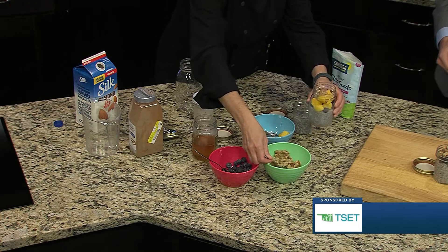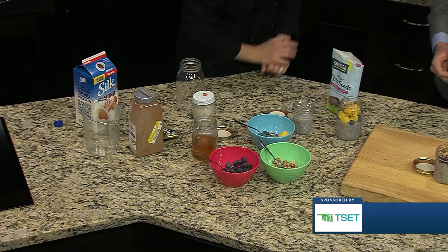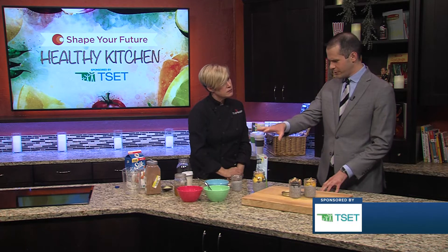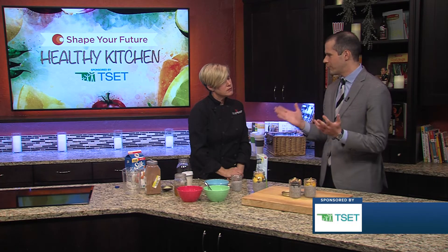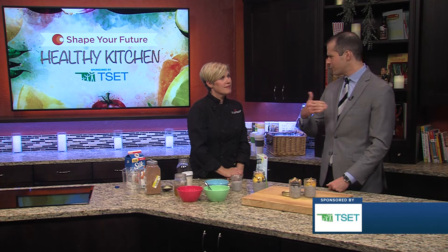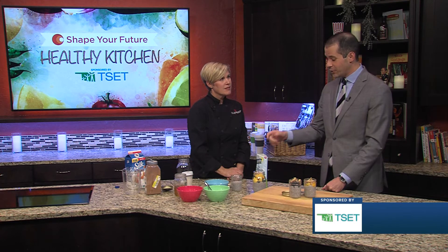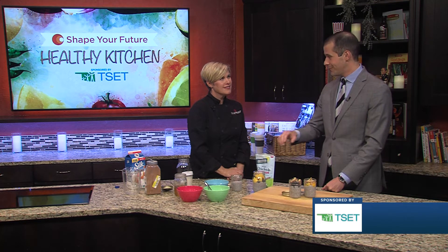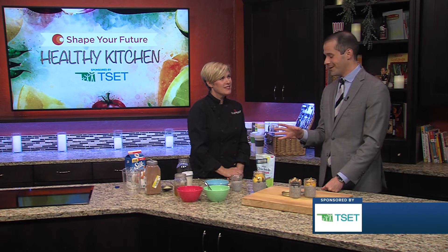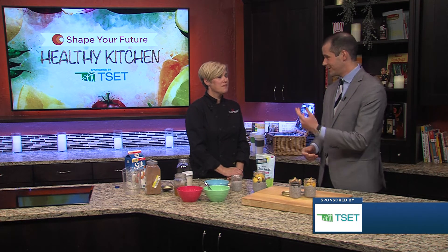It really does absorb the liquid and becomes very gelatinous — it has a little bit of the texture of tapioca, but you don't have to cook it. It just absorbs the moisture. So here we have some fresh blueberries, some frozen mango, and some walnuts — ready to go right here. You can do a little bit of fresh and frozen. If it's in your freezer, just throw it in. If you go from freezer to fridge, it's going to be fine in the morning or the couple of days after you make it. From personal experience, chia seeds are good in more than just pudding — smoothies, or you can put them in pretty much anything.